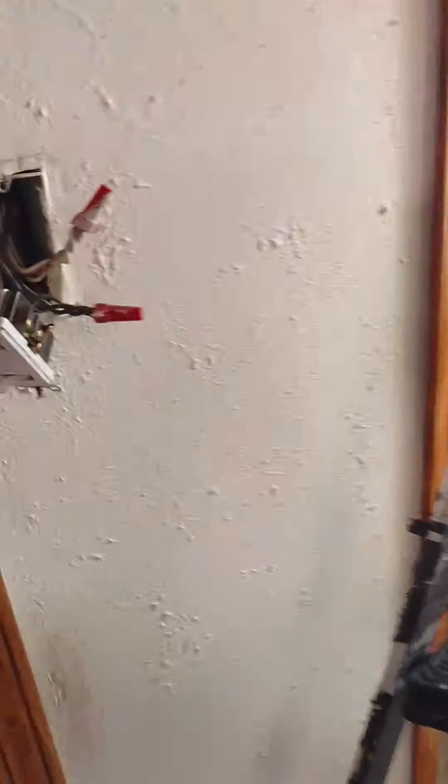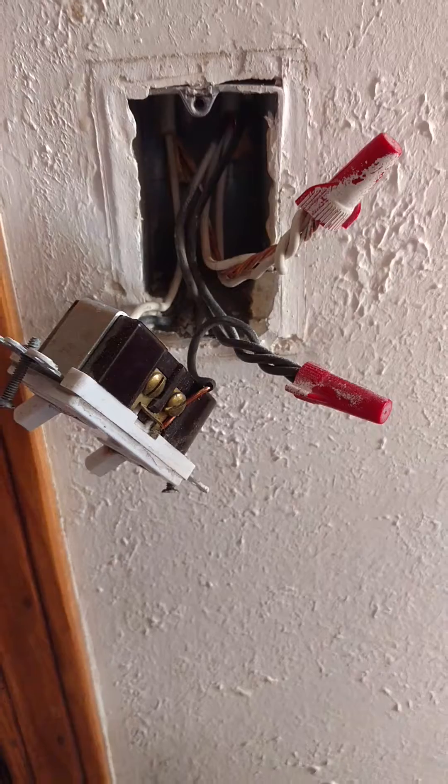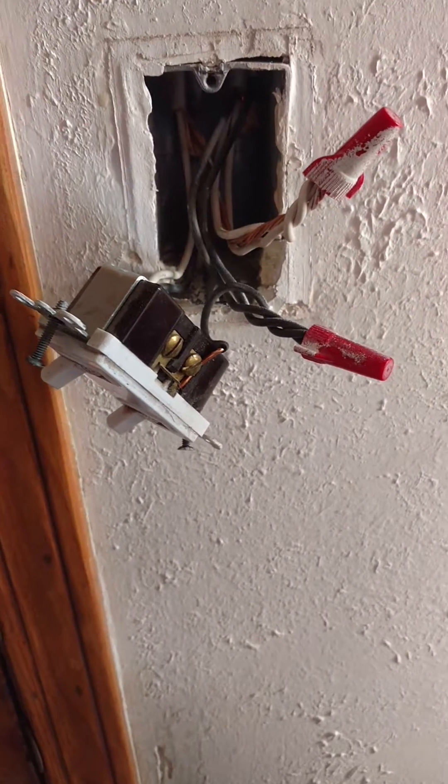I opened up this switch box and I found an unsafe condition I thought was worth shooting a little video of.